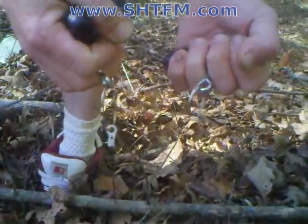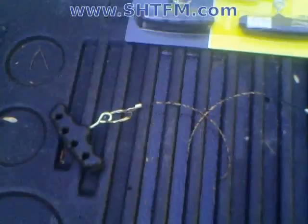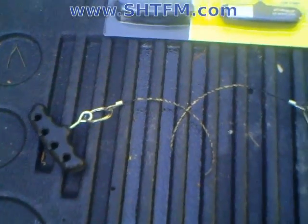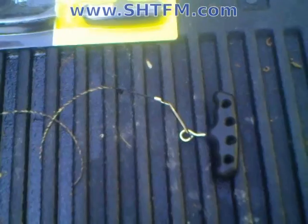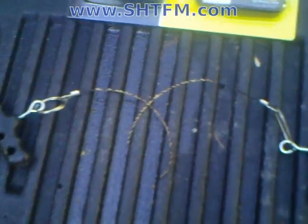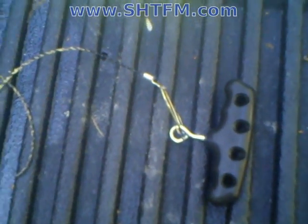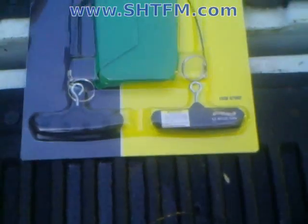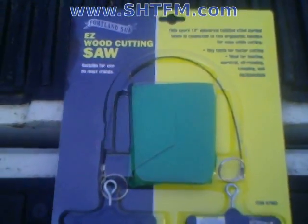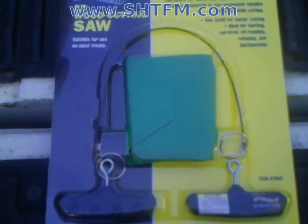It worked out real nice. Gear review, six bucks wasted. So I'm on the phone with Lumpy and finishing up this little gear review which lasted a whole three seconds. I'm just trying to get you some video tape and show you exactly what it is. We got it from Harbor Freight. We got two of them, which was a waste, but it was $6 each and comes with a little pouch, two little cool handles and a nice looking wire saw.